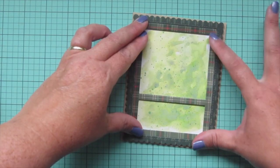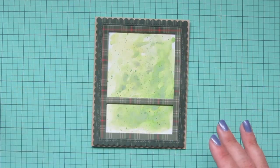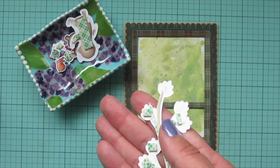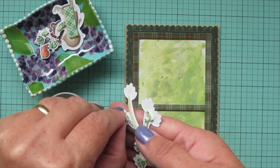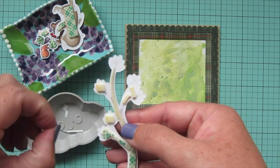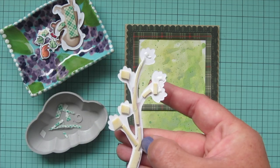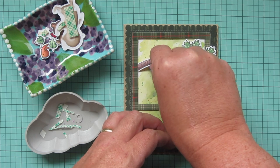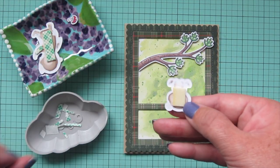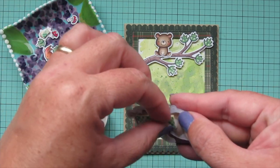I'm making sure the panel is on there nice and straight and holding it down until it adheres. The background did warp a little bit from all that watercoloring and drying. I'm going to trim off a tiny bit of the back end of the tree so it fits under my frame, then peel off the release papers from all my little bits of foam tape. I'm dropping the foam tape release papers into one of my Twiddler's Nook embellishment trays so I can have all my little bits contained. Then I'll tuck that tree branch under the frame on the left, have it overlapping the frame on the right so it looks like it's coming out of the window, and add my little baby bear sitting on top of that branch.